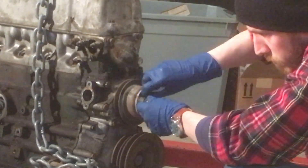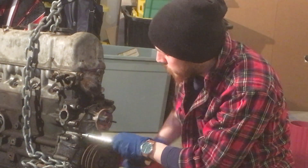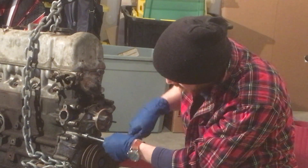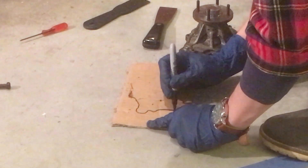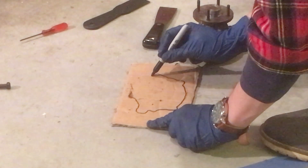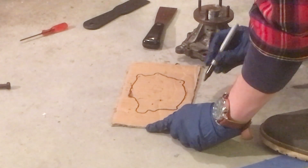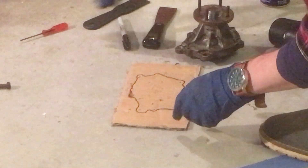Then I removed the four bolts that secured the water pump pulley to the water pump, as well as the other bolts used to secure the water pump itself to the front cover. When I had the water pump off I drew a sketch of its rough outline on a piece of cardboard to mark where the bolts go and inserted them there. Even though it's tedious, I'm trying to be as good as I can about doing this whenever possible - it's so much more helpful at assembly time to know for sure where each bolt came from and where it has to go back in.